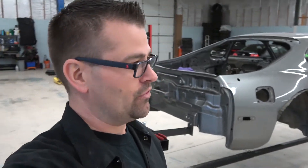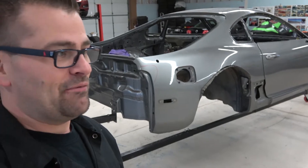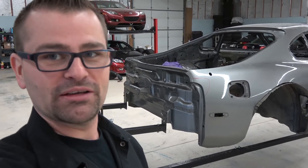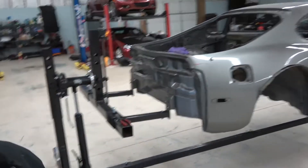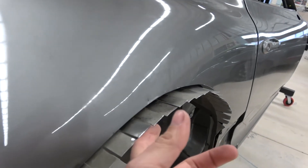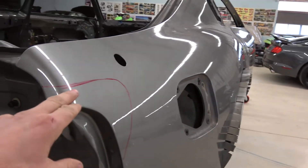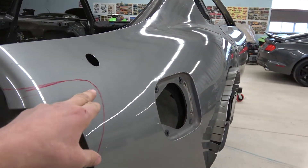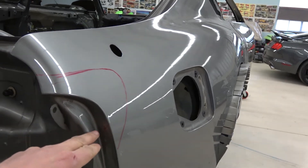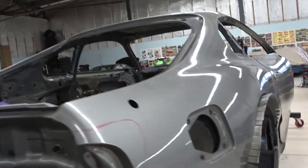Hey everyone, welcome back to the channel — we're back on it for another day. We're just hammering it out as quickly as we can so we can get it into primer. Yesterday's vid we got these all bent up; Dave's gonna come and weld those up for us today. I'm gonna get on these back lights, cut them out — a little bit more difficult. I'll cut giving myself a bit of room and then slowly grind back so we're exactly where we need to be.